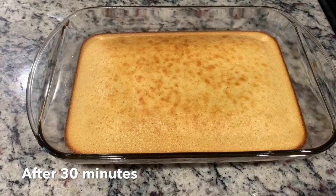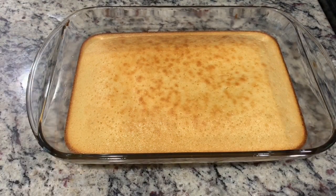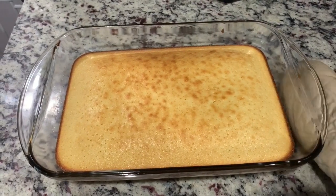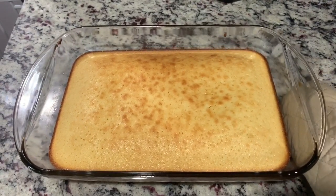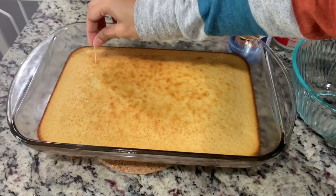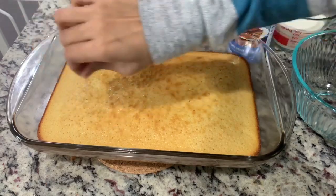Now let's check on our cake — when a knife comes out clean, you know it's done. In mine it took about 30 minutes. Now let it cool down completely.